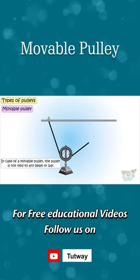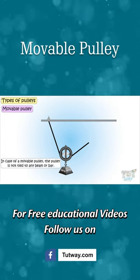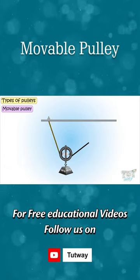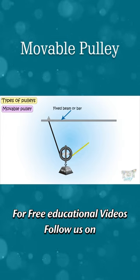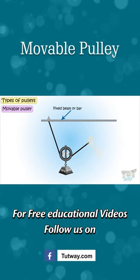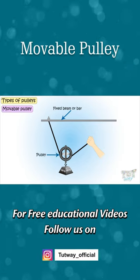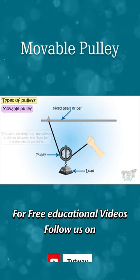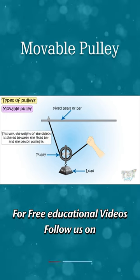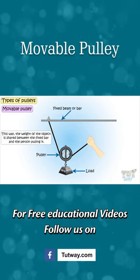In case of a movable pulley, the pulley is not tied to any beam or bar. One end of the rope is tied to the fixed beam or bar, the other end is free to be pulled by any other person, and the pulley is in the center to which the object is attached. This way, the weight of the object is shared between the fixed bar and the person pulling it.